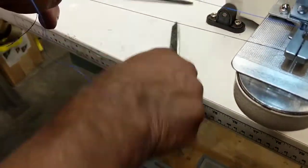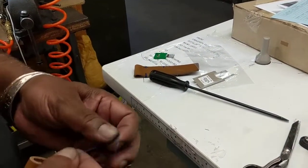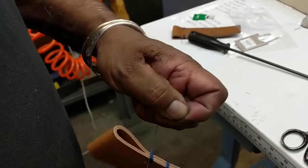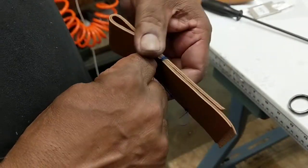I'm just gonna make a knot at the end to tie it off. Okay, and then we're gonna cut that. And then trim it.